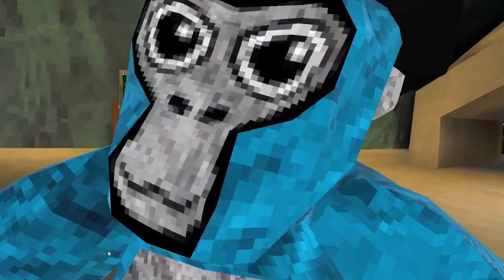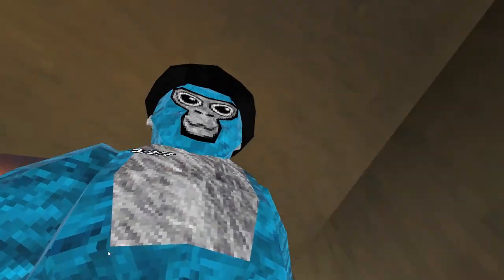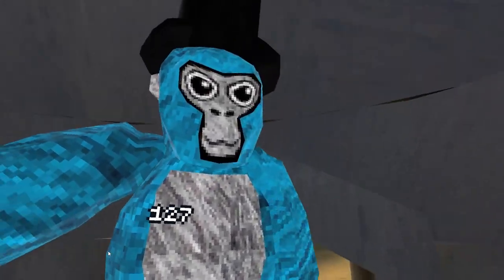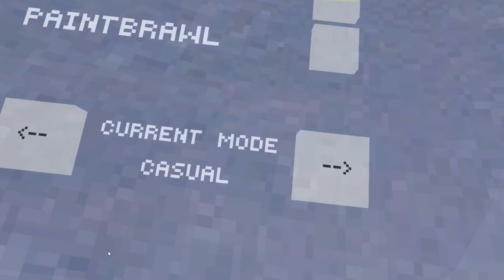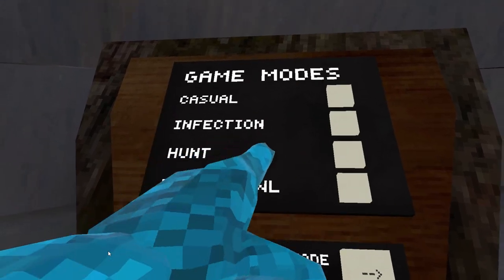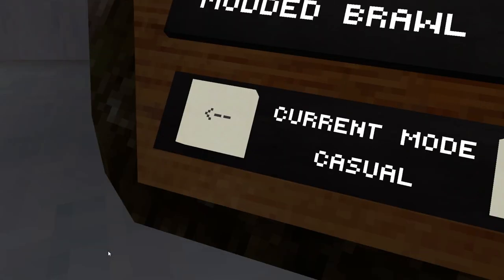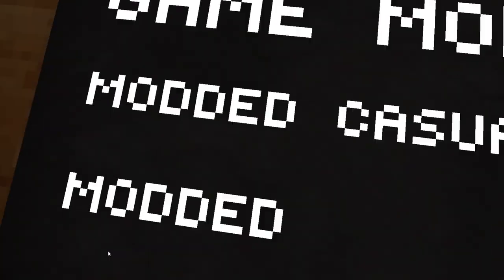I think we're actually gonna do some of that trolling - yeah, we're gonna troll. And by the way, I am using mods that most likely won't get me banned. See, like none of these game modes are selected. So if I click here, you'll see modded casual - modded - so don't ban me.